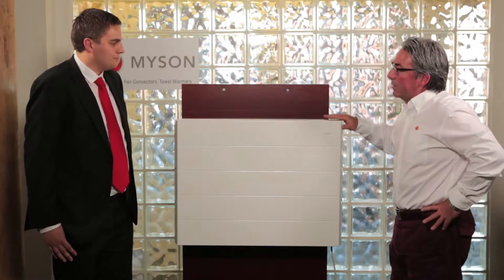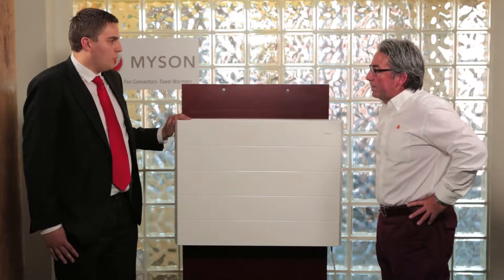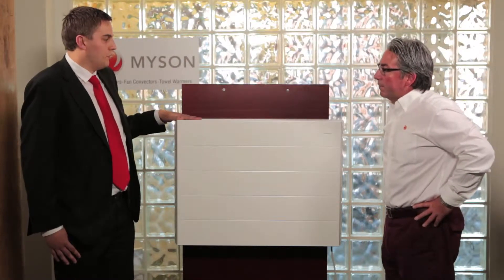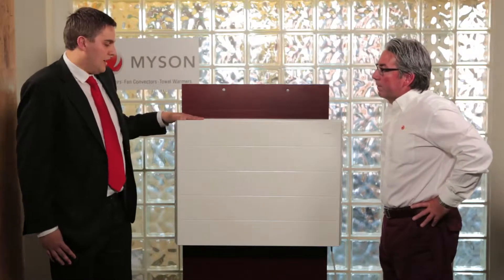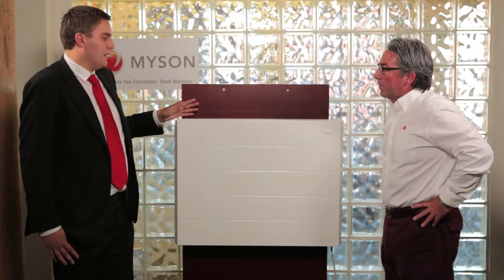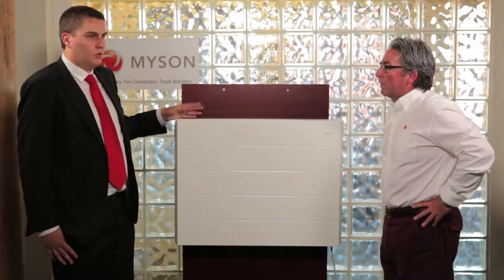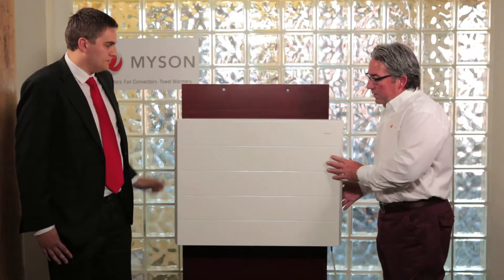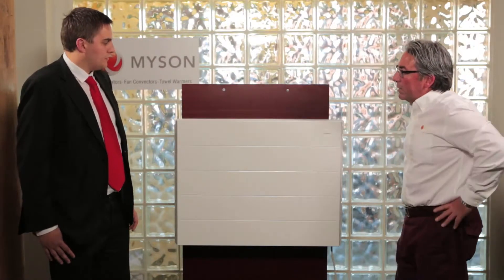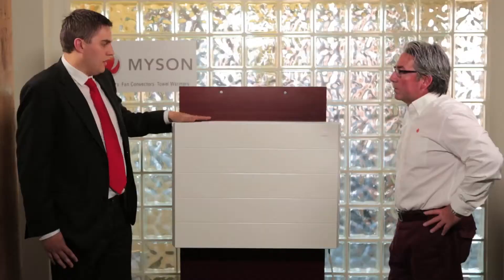This doesn't look like the traditional Fan Convector. What you'll notice is this product looks a lot more like a radiator product, something which would be hung on the wall. It looks a lot more natural in a property, whether that be a domestic house or a commercial setting such as a school or any other commercial building. The front here is actually made out of steel, which is all pressed in the UK — this is where the full iVector is made.